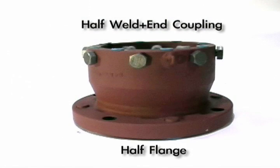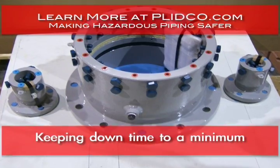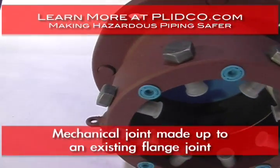Blinko flange is much like our weld end coupling. It is in fact a half of a weld end coupling with an ANSI flange welded to it. It enables you to make up a joint very quickly, keeping your downtime to a bare minimum by using a mechanical joint to mate up to an existing flange joint.